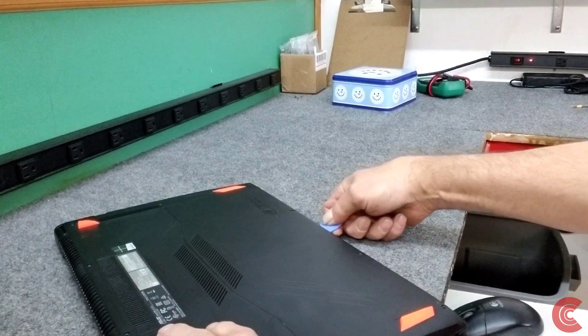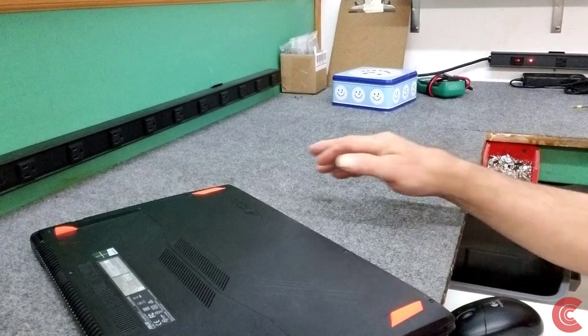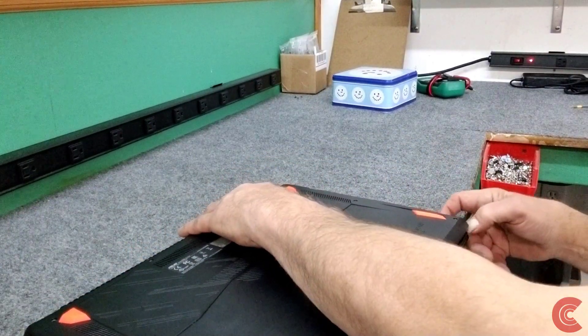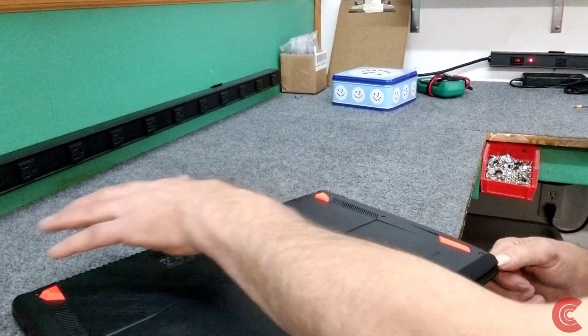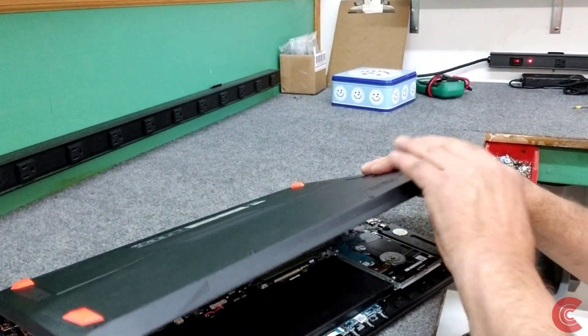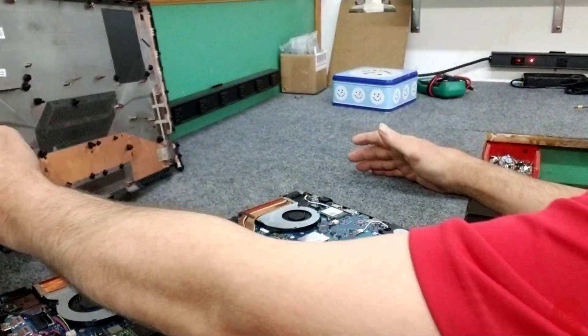Working along gently in the front here — you can see it popping right off. And you can see that didn't take much at all. Got the bottom pan off, no big deal.